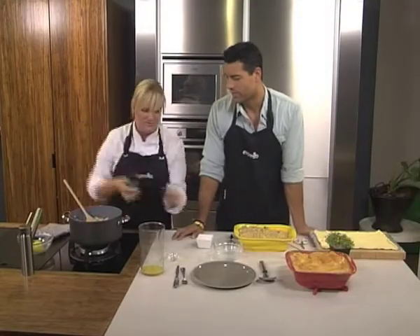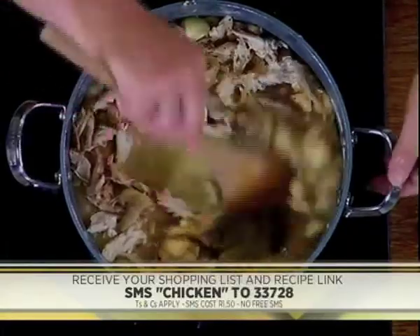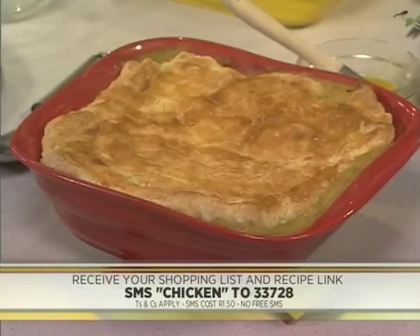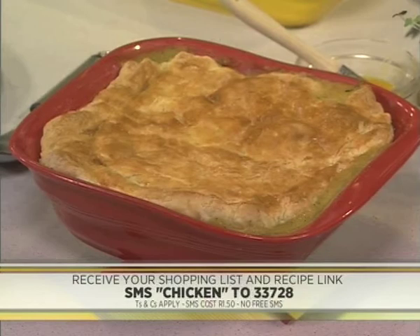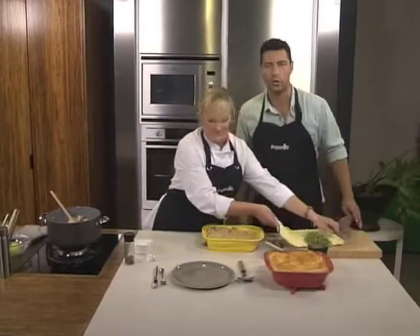The keyword, once again — if you want to try your hand at making this delicious baked chicken, mushroom and bacon pie this morning, SMS the keyword CHICKEN to 33728. We'll send you everything you need: the shopping list, the link to the recipe, and then you can recreate this at home. Why not try it this evening or this afternoon and spoil your family a little bit?